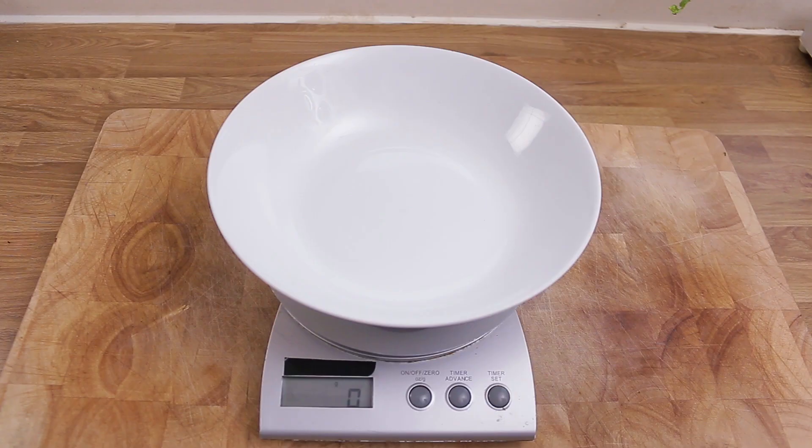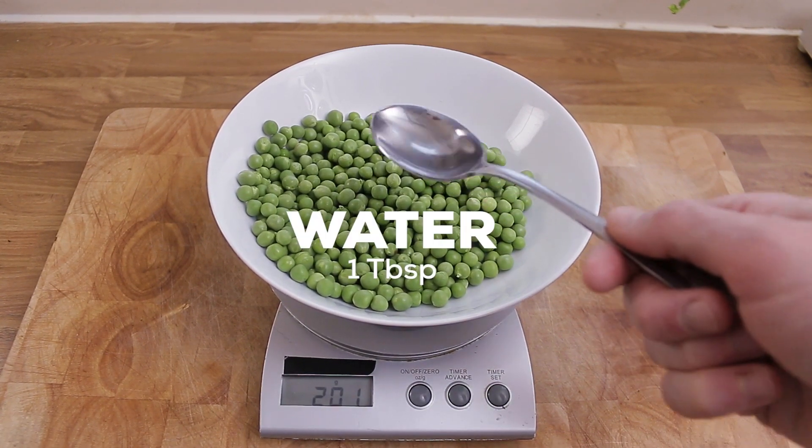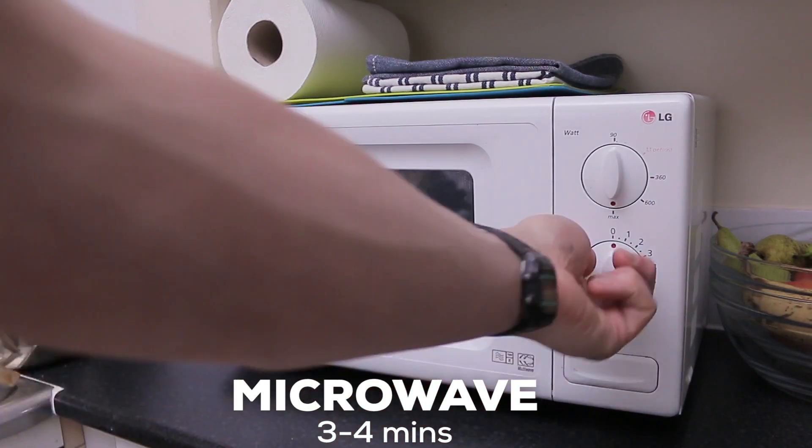Macho Peas! Put some fresh or frozen peas in a bowl or whatever, cover with a little water. Cover with another whatever — microwave for three to four minutes, or you can of course boil them.